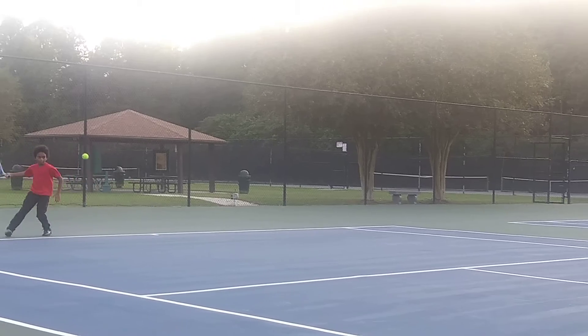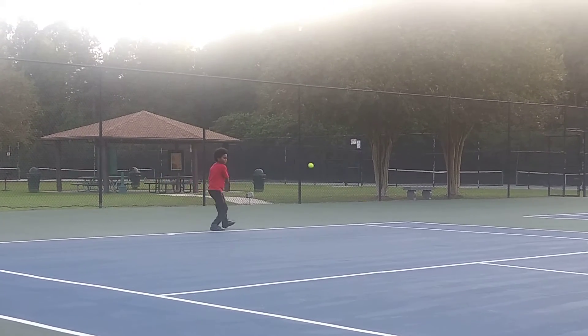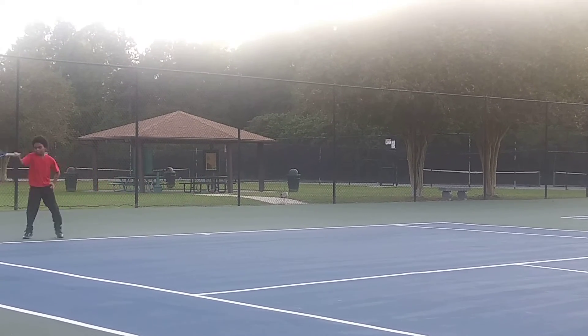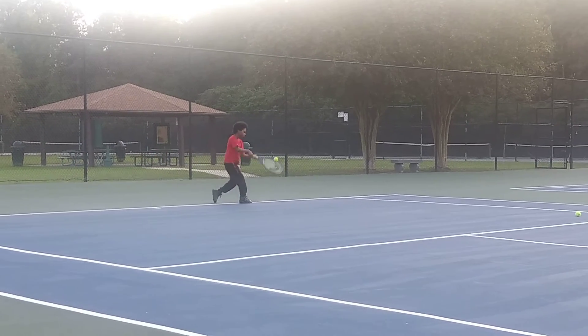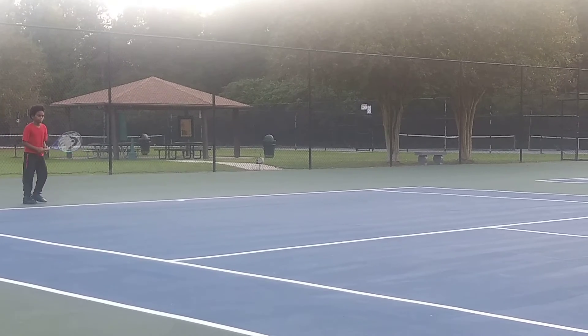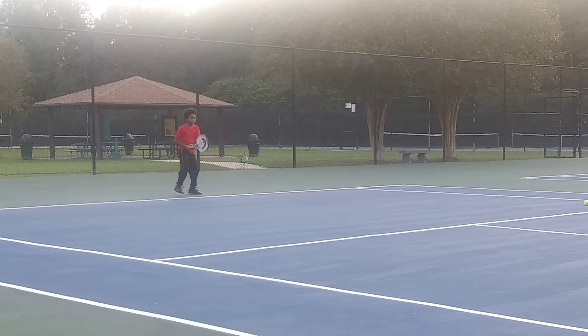Here we go. Come on. Welcome to your son being able to play tennis, girl. Yes. You can't even leave it. From that ball machine, it's time. Come on. Keep doing it. Keep getting that racket back.